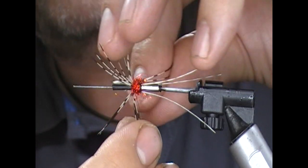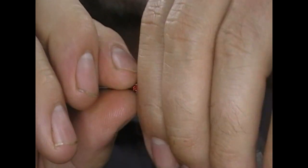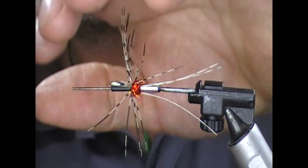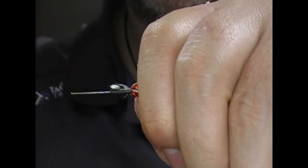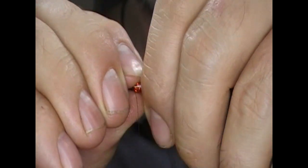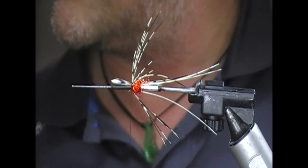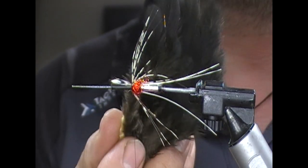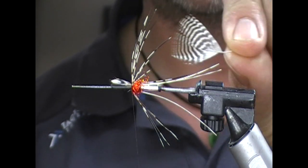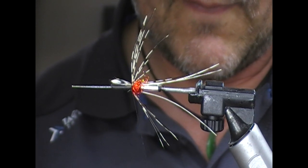We want to then just fold back our Amherst — so I suppose it's almost like a Spey intruder type fly. And then we're going to add two hackles: one is going to be a black soft hackle, and the other one is going to be a small teal feather.